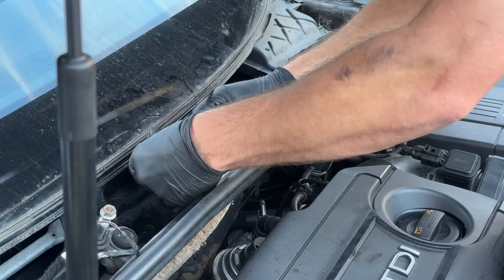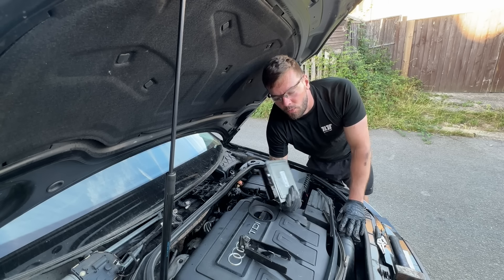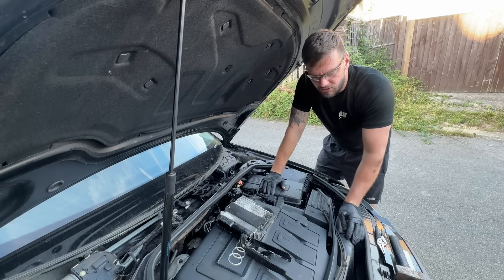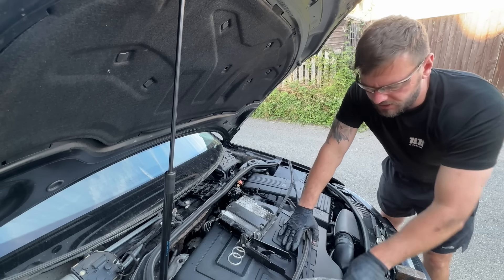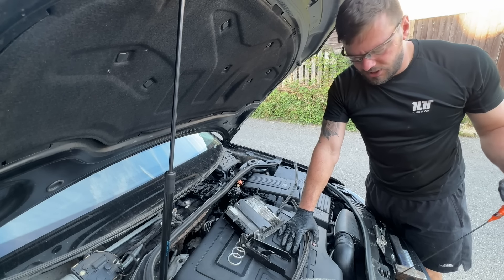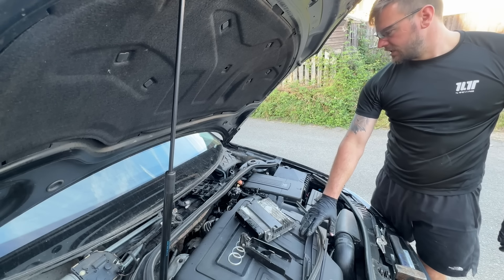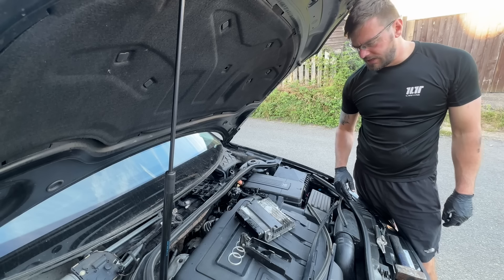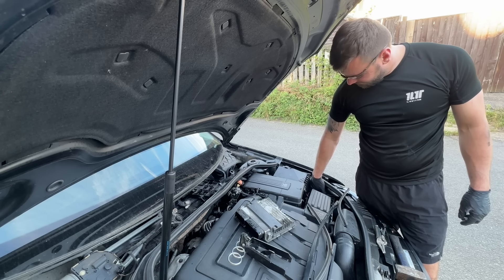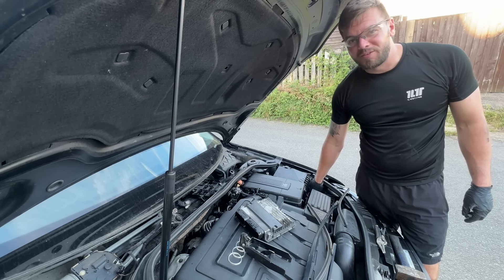I'm just going to tuck these plugs up here so they don't get any water in them while the ECU gets sent off. Now we'll have a look around the vehicle and see if there's anything wrong with it. The oil's a bit black so we'll change the oil and filter. It definitely needs a good clean - I'm going to be honest, I'm going to get my brother-in-law to do that for me.